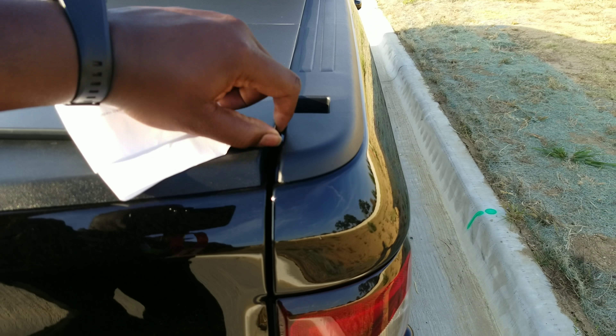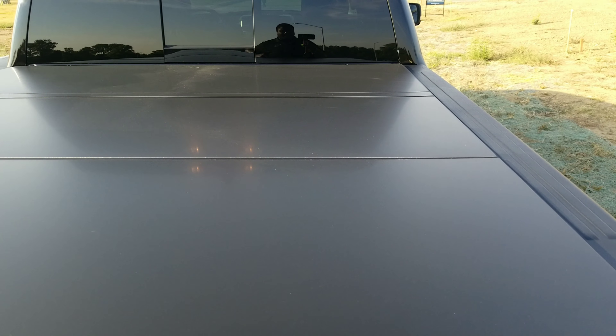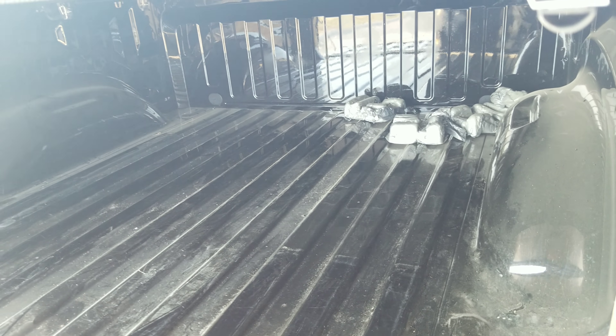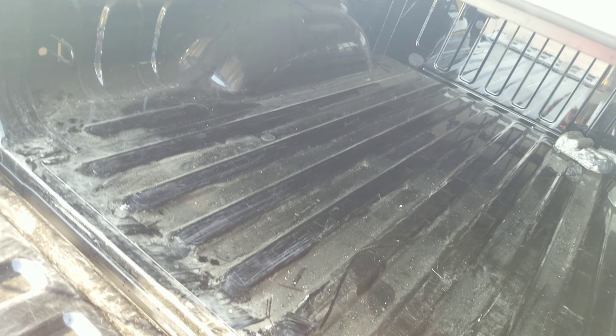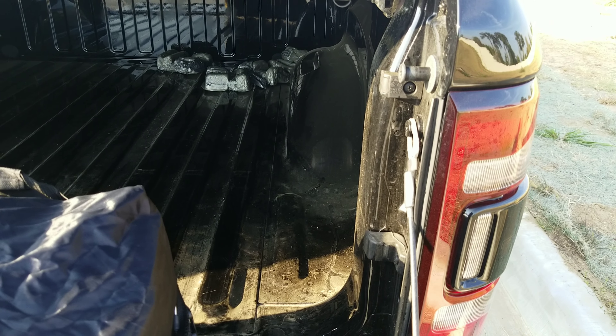I just washed my truck not too long ago and I did notice there was a little water that kind of oozed in — just a few drops. I didn't get it because it's waterproof; I don't think most of them really give you the waterproofing you need. I was on a construction site about three or four days ago, and when I opened it there was sand and dirt all over the truck, which is why I just sprayed it off and gave it a quick wash. I noticed more dirt came in than water from washing.